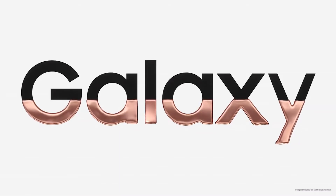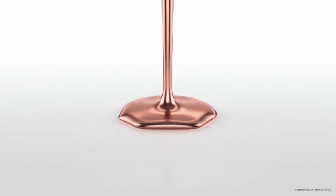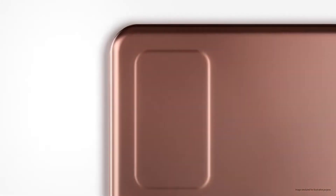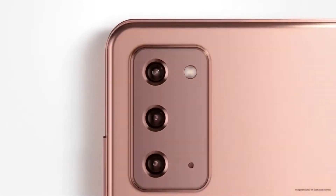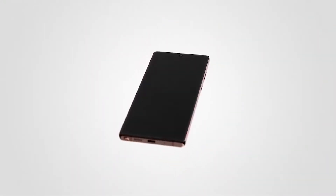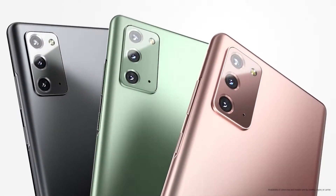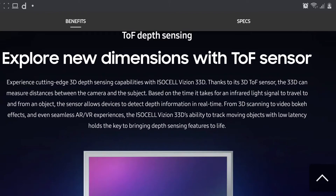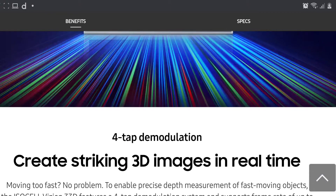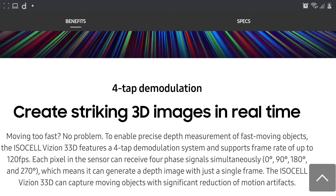Samsung Galaxy Note 20 Ultra devices don't include any kind of time-of-flight sensor, and now Samsung has brought this sensor to improve its game. This time-of-flight sensor is going to improve photography, both AR and VR experience, and also improve video bokeh effect. It uses the technology of four-tap demodulation, which also works at 120fps.